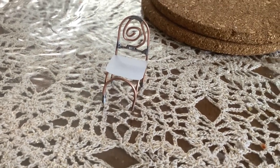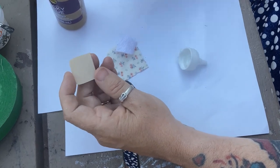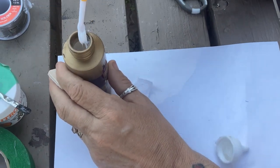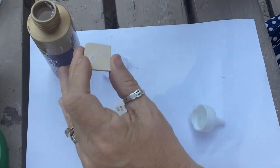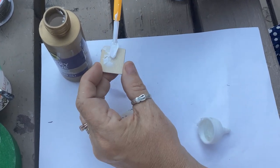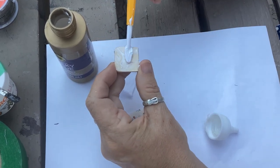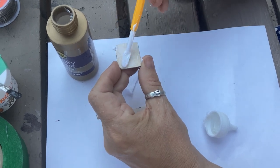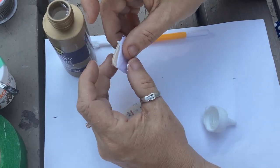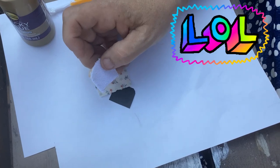I think everybody knows how to cut a piece of wood, so I don't feel it's necessary to take you through that. Here's the wood I cut, and here's a little piece of terry cloth I'm going to glue directly onto the top of the chair seat — just to give it a little cushion. You could use quilt batting, cotton batting, or thick fleece, just something to make it poofier and look nicer. After all, we don't want our little dolls to get a sore bum.